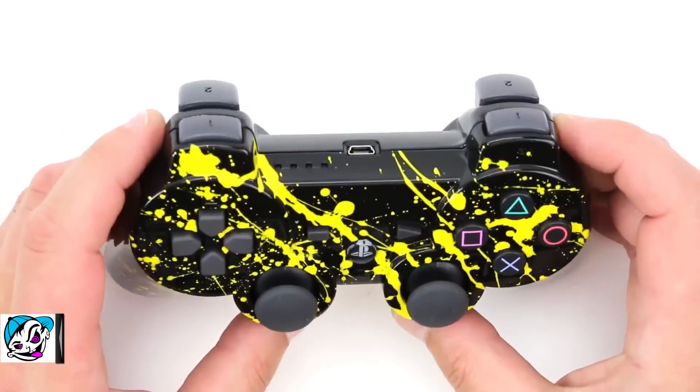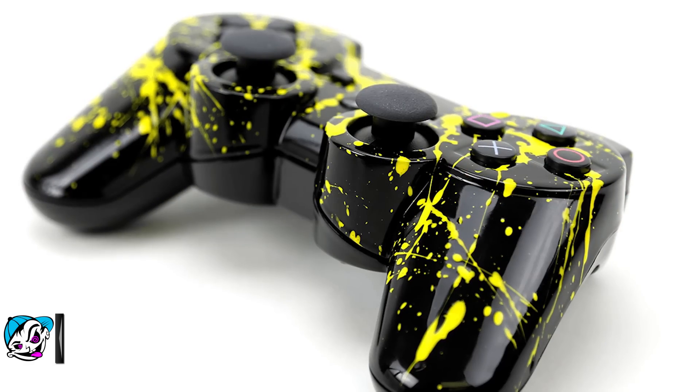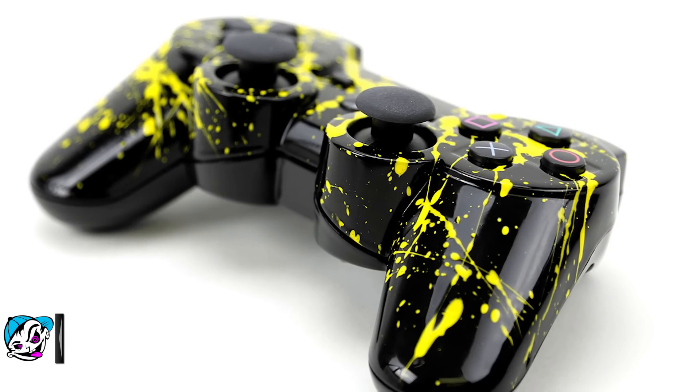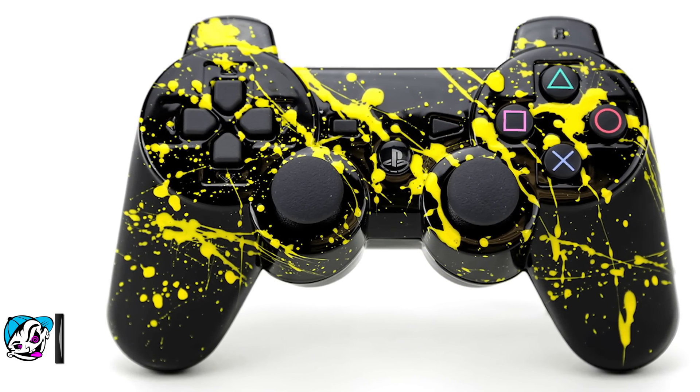They went with the OEM button colors on here — just went all natural on this thing. I think it looks really factory, even more professional. You could change all the button colors if you wanted. Anyway, if you want to pick one of these up, I'll leave a link in the description below that'll take you directly to the build-your-own section.